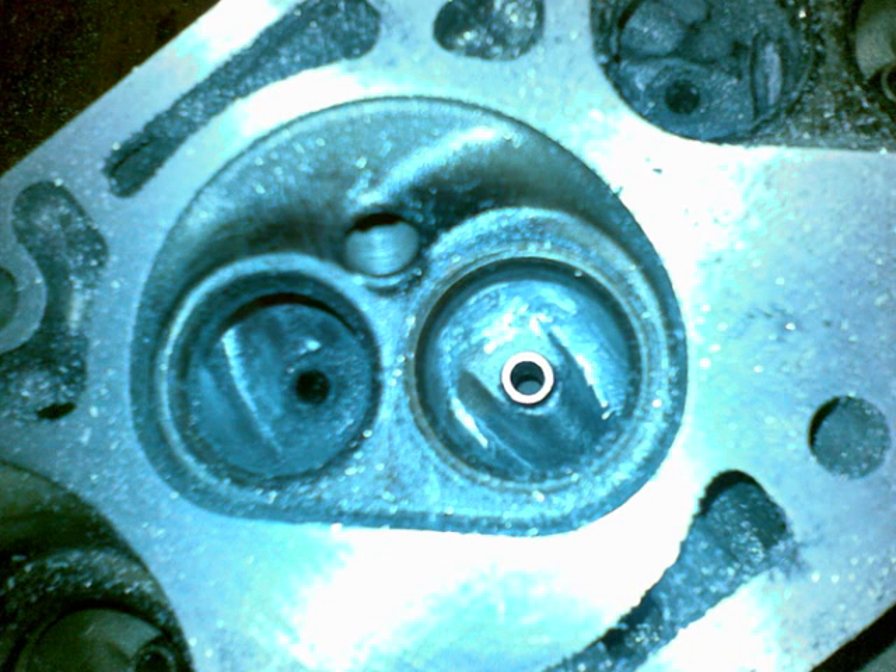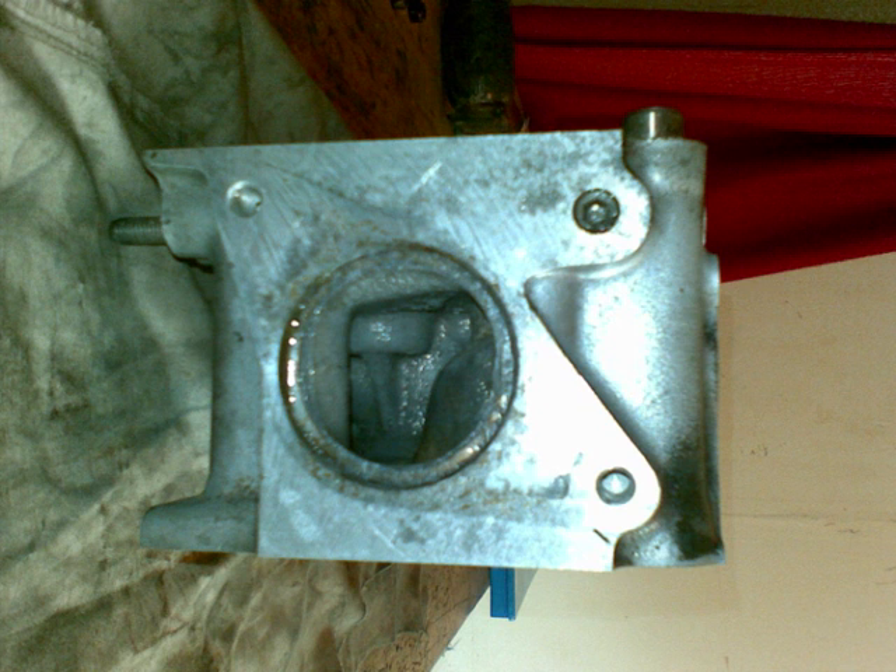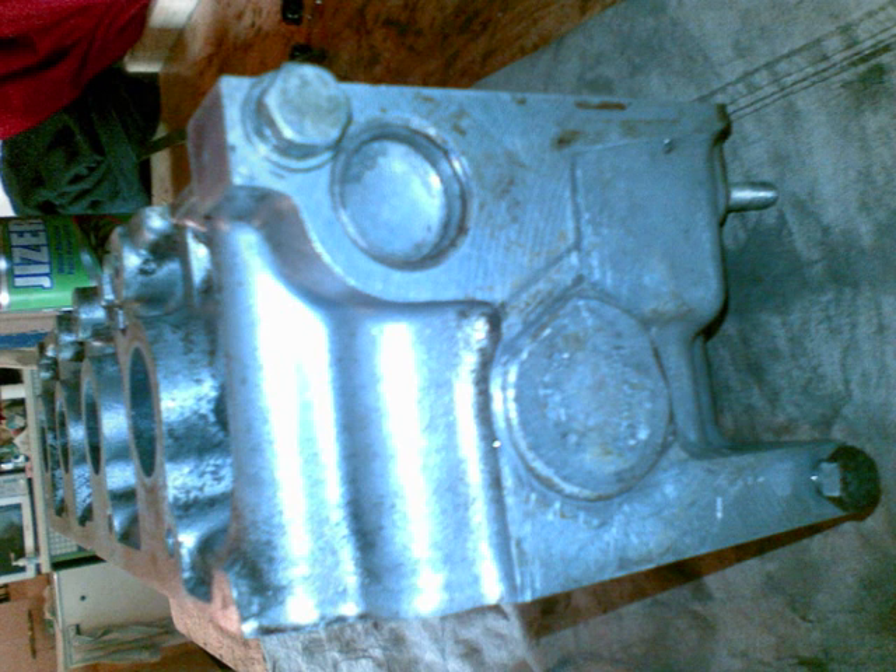Now you can see a before and after picture inside one cylinder. Here is the valve guide surround — look at the internal structure of the cylinder head. I've cleaned that out as well. Here we're looking at a hex bolt and a core plug end cap. The end cap has been aluminium welded to prevent it from leaking oil.